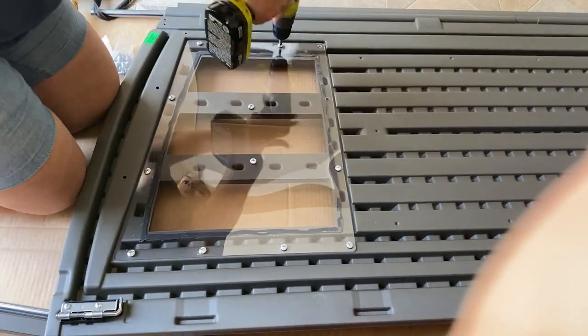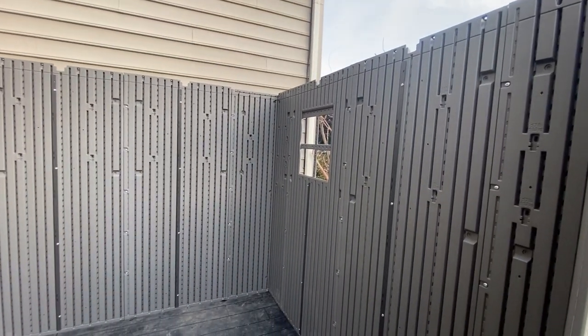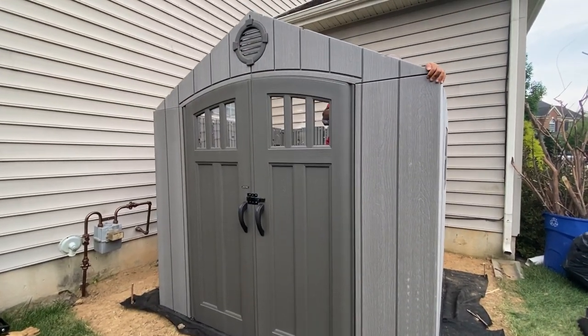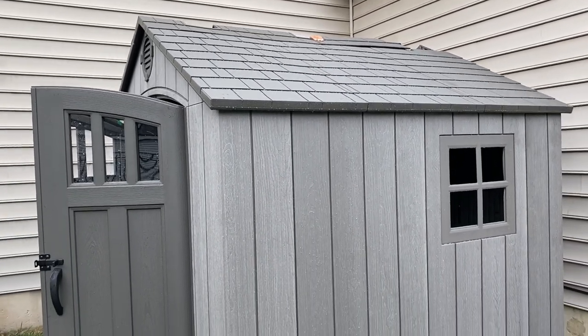When it comes to investing in a shed, maintenance is a key factor. One of the main reasons we opted for our plastic shed is because it is maintenance-free. This one is treated to resist harsh UV rays and is reinforced with steel framework so it can hold up against the elements. If you're planning on investing in one soon, I will leave the link for this one down below.